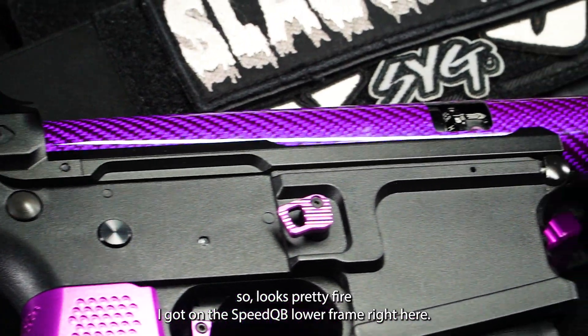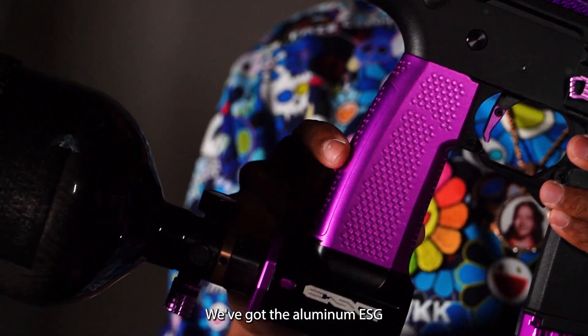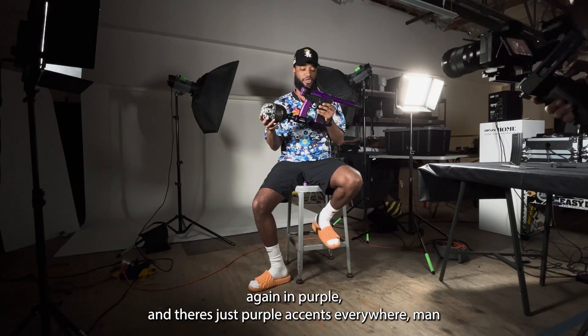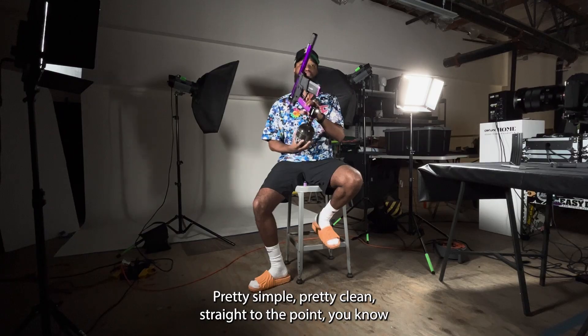I got it on the SpeedQB lower frame right here. Gotta go aluminum, you know. Matching the aluminum up there, we got the aluminum ESG. Again, the purple. And there's purple accents everywhere, man. Pretty simple, pretty clean, straight to the point.